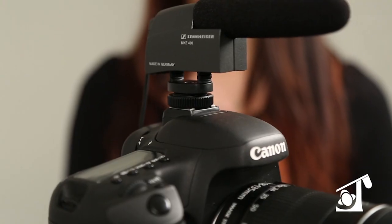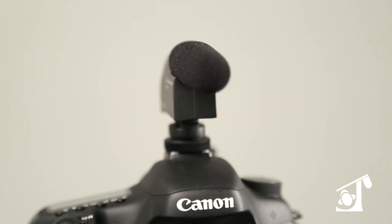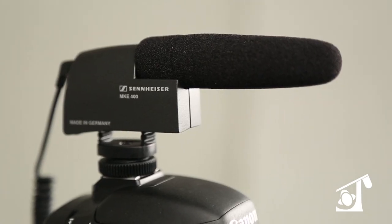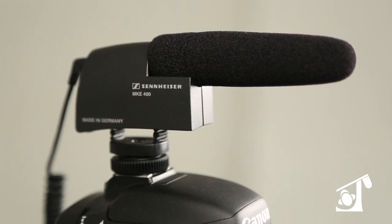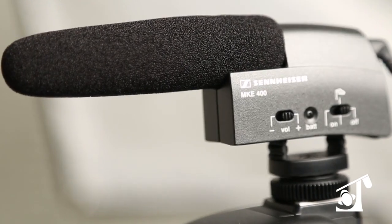The MKE 400 has an impressive overall sonic quality for a unit of this size, and it's a major improvement over the built-in omnidirectional mics on most HD SLRs. The MKE 400's shotgun mic has excellent side noise rejection.